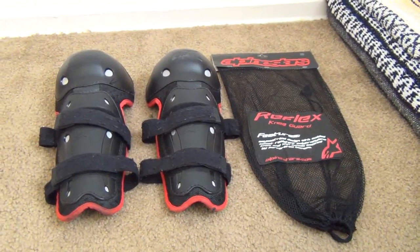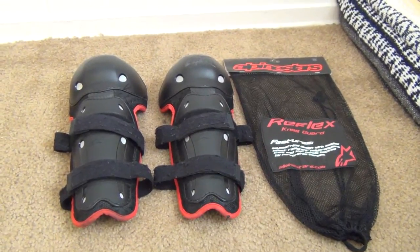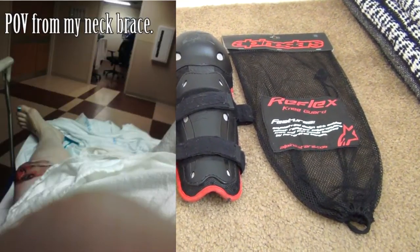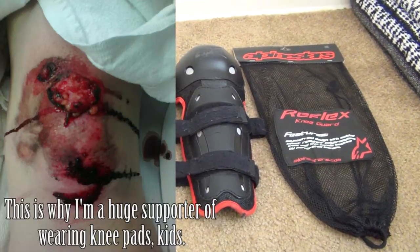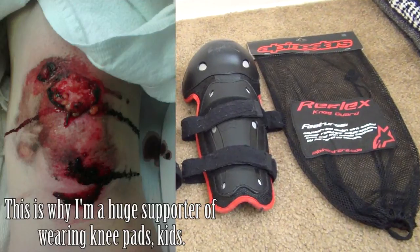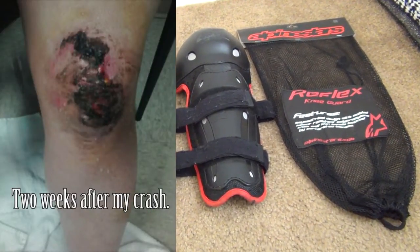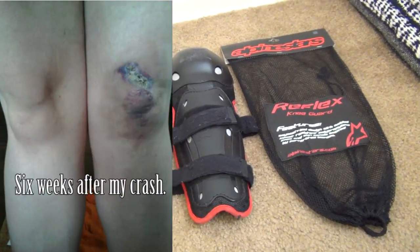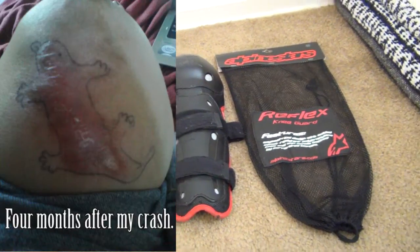This is a review of my Alpinestars Reflex knee guards. If you've been following my channel you know that my knee got torn up really badly in my crash in February of 2012. I wasn't wearing any kind of knee protection at the time — not riding pants or anything, just regular jeans. So this is what I've taken to wearing under my regular jeans.